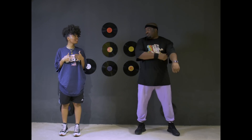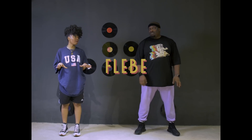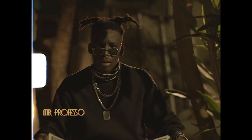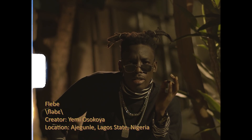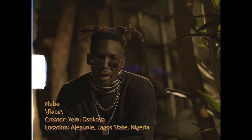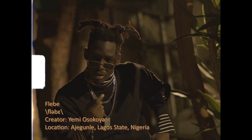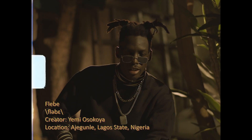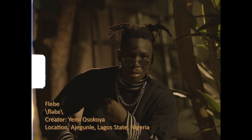But before we get started, I'm going to break down a move called Flebe. Flebe. It's a popular Konto dance from Ajegunle, Nigeria, by Yemi Oshokoya. It's a movement that involves the hand, the hips, and the legs. It must be done properly with rhythm and from the heart.